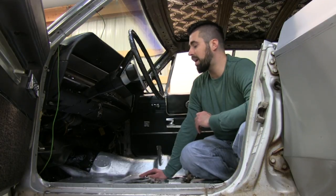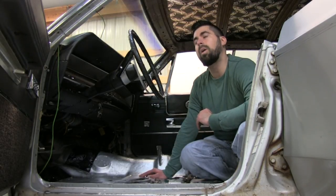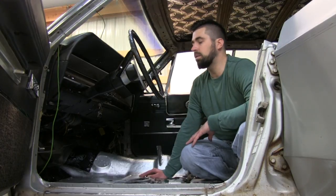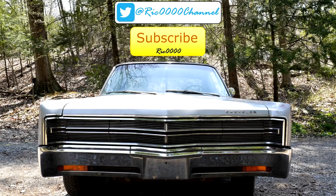We're probably going to put the seats back in until I get a carpet and a headliner — they'll probably be coming a little while down the line. But for now it's rust free and clean, so pretty happy with it. I'm going to put more of this Dynamat down. We'll see you next time.